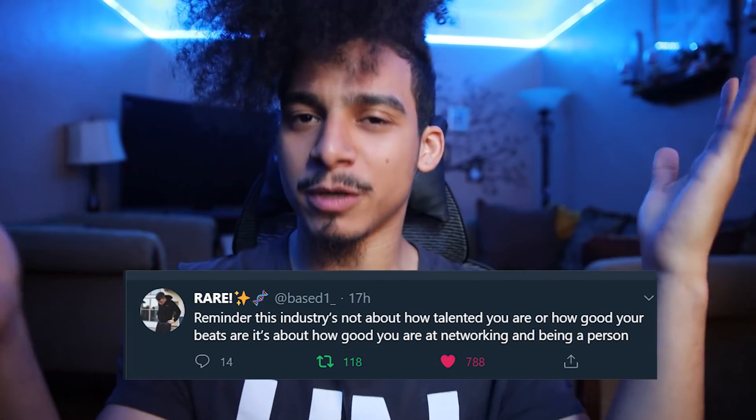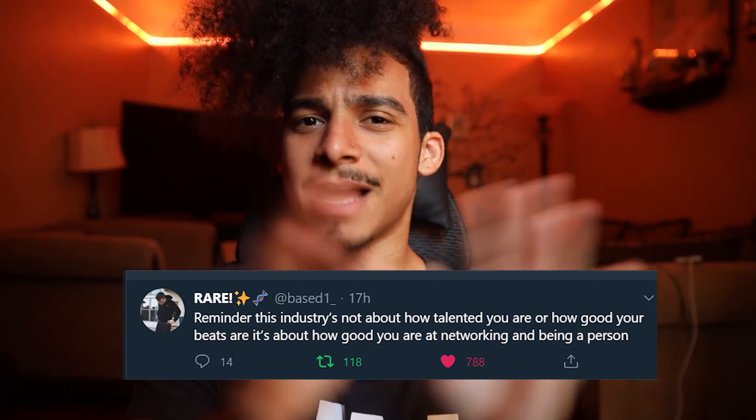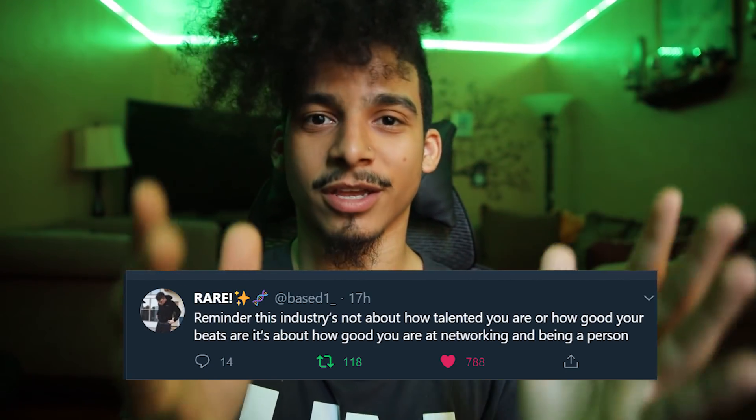I wanted to get your opinion on this because I saw Basin1 tweet something out the other day. The tweet pretty much said placements aren't about how good you are — it just matters how good you are when it comes to networking. That makes sense why there are so many off-key 808s in major label production and major label albums coming out now.